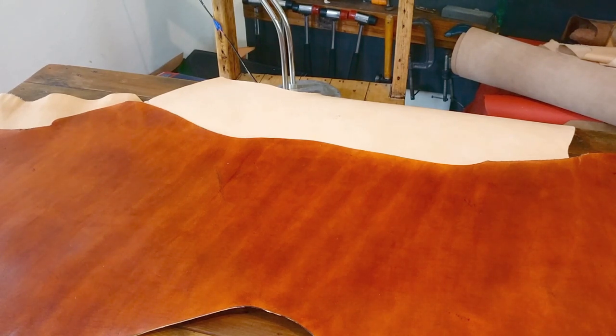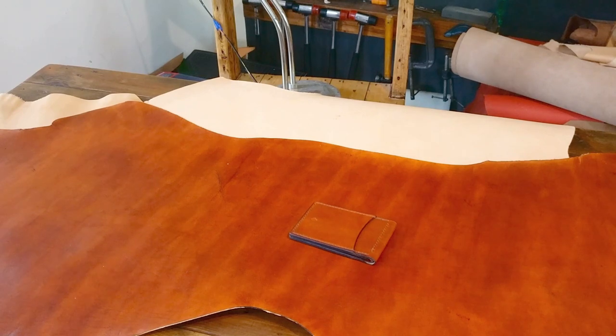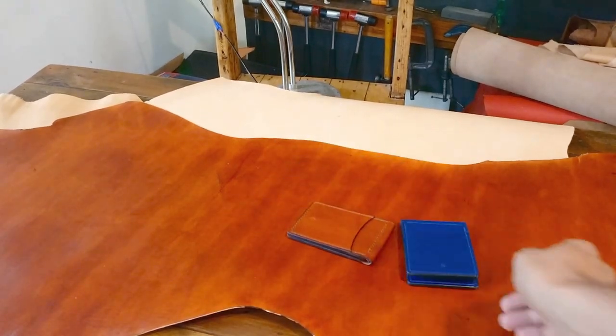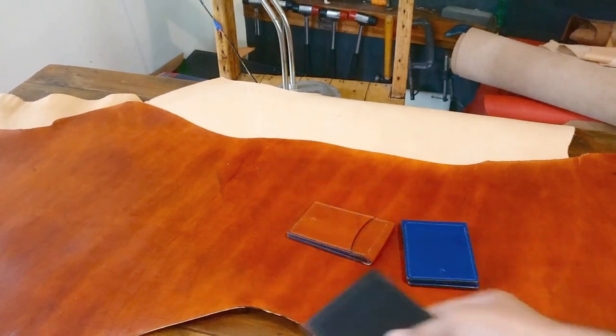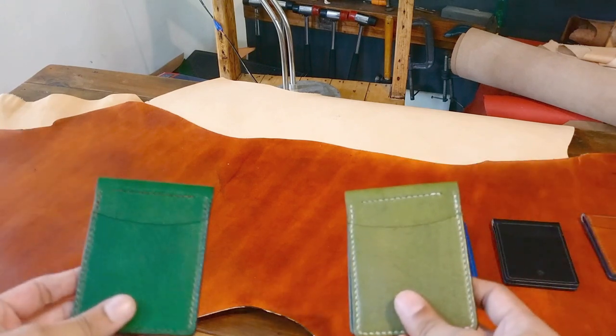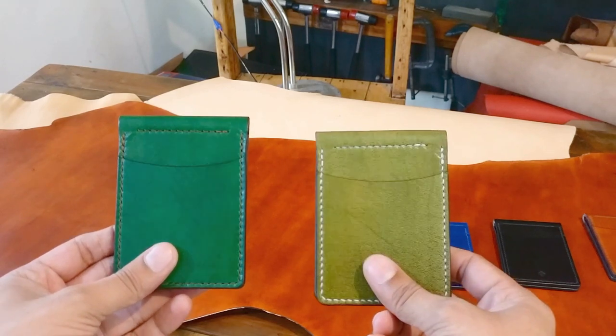Let's talk about more colors. What we have on the website right now are these: a money clip wallet in chestnut, a Latisse blue money clip wallet, and black. We're experimenting with a few more colors, and I have two right now that I'm going to show you — I'd love some feedback, so leave me a few comments below. Here they are: olive green and forest green. Tell me which one you like more.